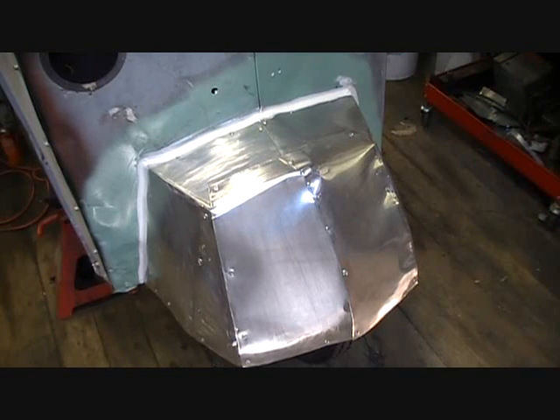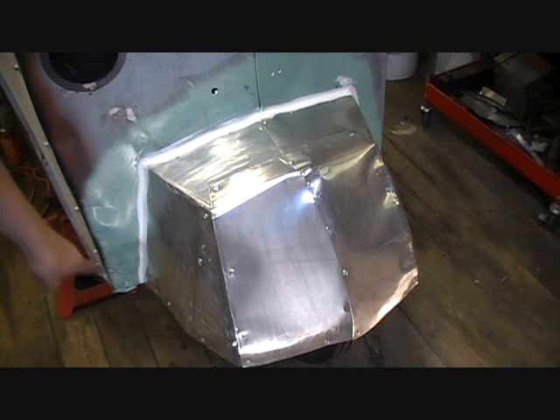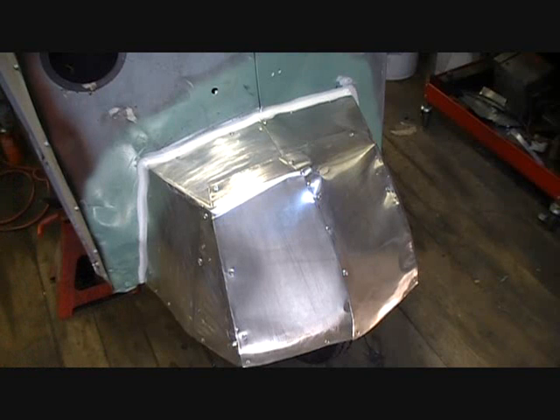I've got the surface scuffed up with some sandpaper. I've got it cleaned with denatured alcohol to get as much of the grease from my hands off as I could. It's caulked with a type of caulking that you can spray paint immediately. It's actually been about 15 minutes, so I'm going to go ahead and start spraying.